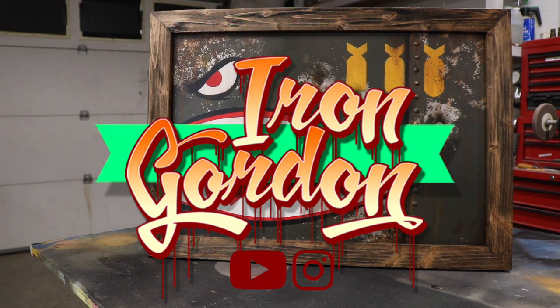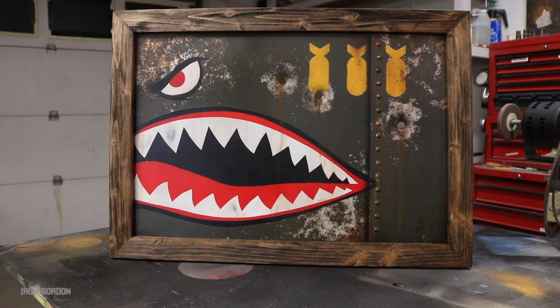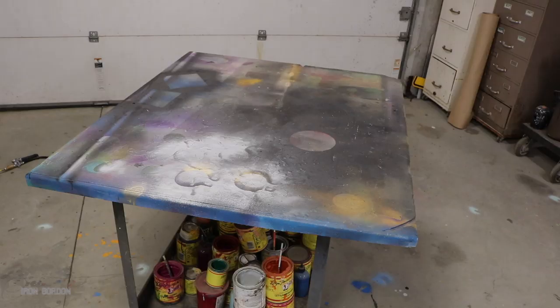What's going on everyone? You're watching the Iron Gordon channel. Thank you for being here. Today I'm gonna show you step by step how I make this thing. Let's get in the project.